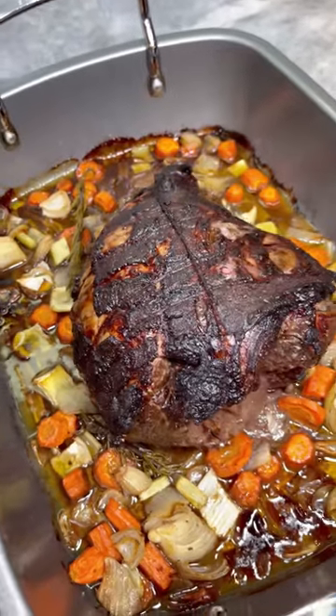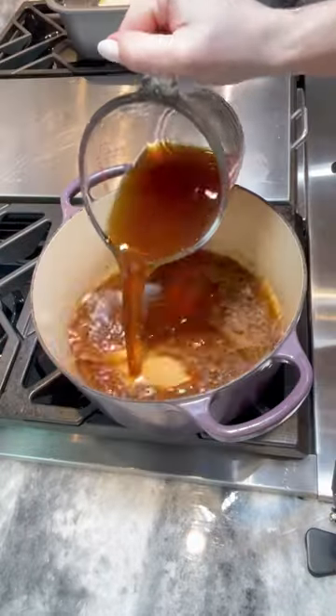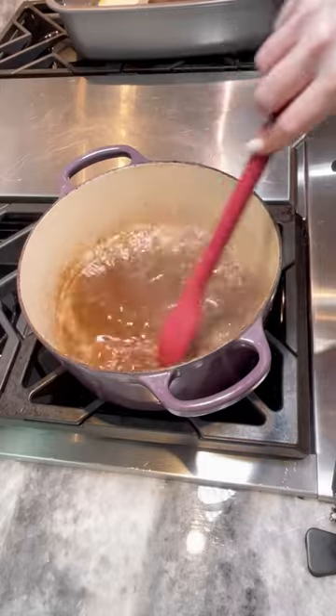Remove your lamb leg and allow to rest. Strain your drippings in a pot, skim off most of the fat, then add a cup of beef stock and a cornstarch slurry. Simmer until the sauce has thickened, then adjust the seasoning.